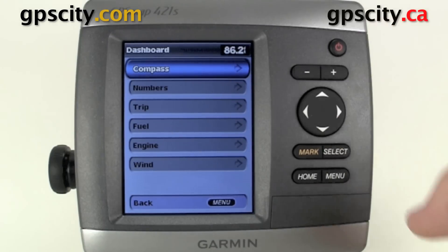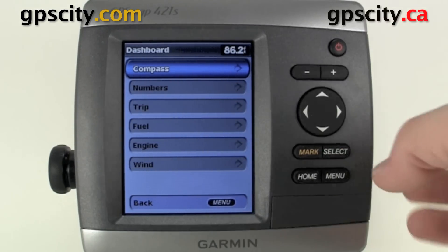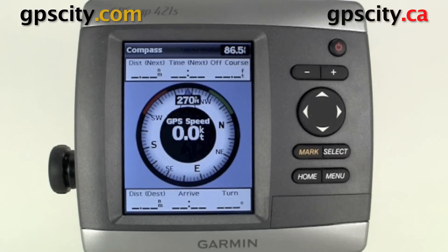As we scroll up here, the first option we have is compass. If we select it, you'll see that we have a compass rose here with a bunch of other data fields that are useful for our navigation, along with depth sounding at the very top right-hand corner.